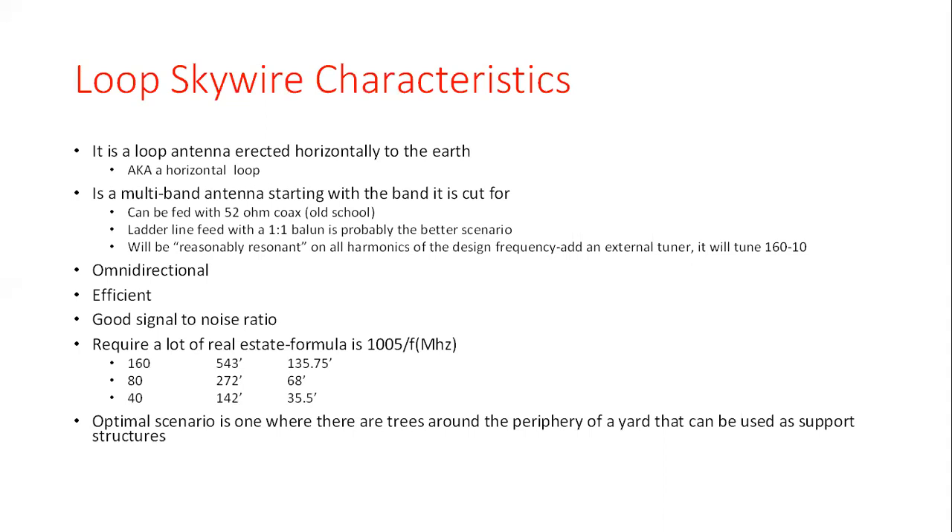Let me give you a little background on what a loop skywire is. The name goes all the way back to an article that appeared in QST magazine back in the 1980s that talked for the first time about the concept of setting up a square horizontal loop. Loop skywire is kind of the old-fashioned term — just referring to it as a horizontal loop is sufficient to identify it to most people these days.